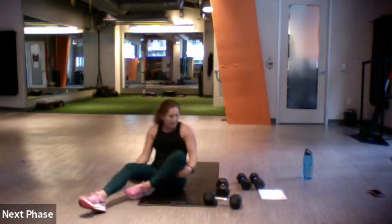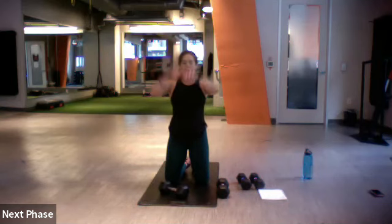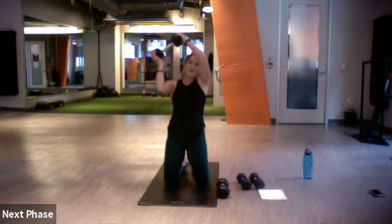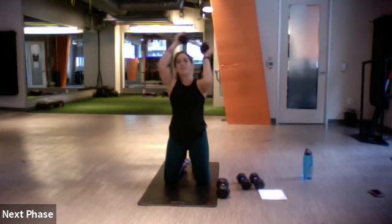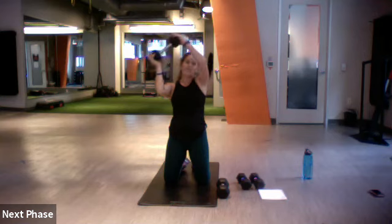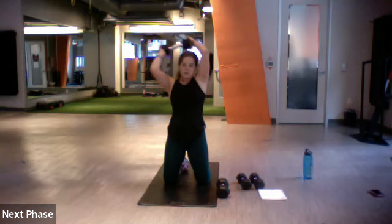For 45 seconds, let's start with our halos. Around the world — set, go. Lifting those elbows up, keeping them 90, alternating directions. Really good shoulder work. Once you put yourself on the ground on your knees, it's excellent core stability. If your shoulders keep popping, we need to do some shoulder mobility.